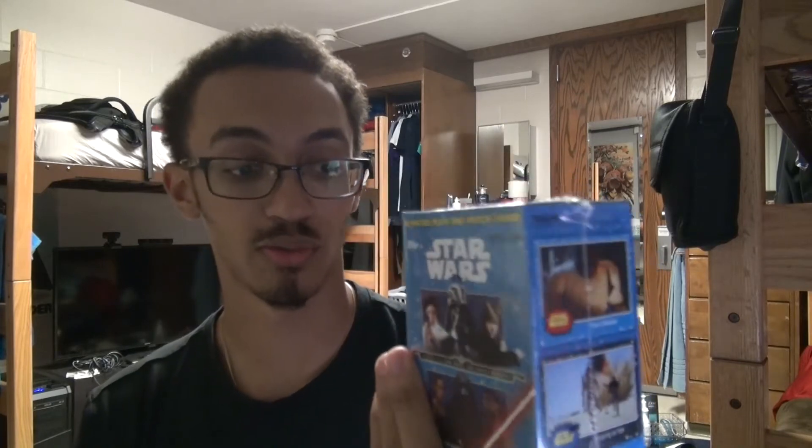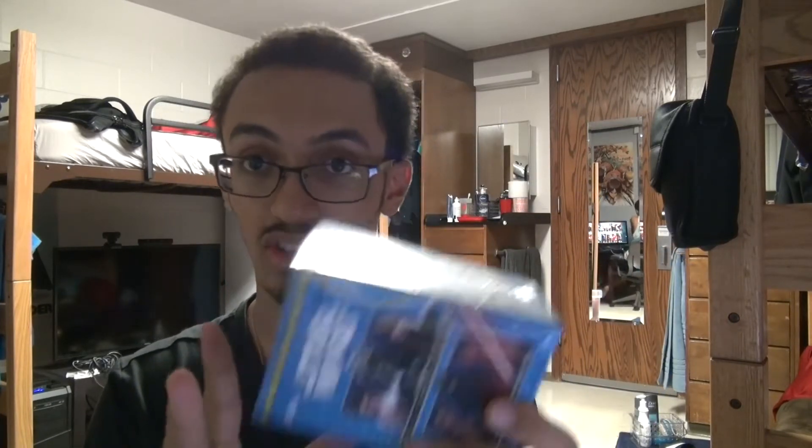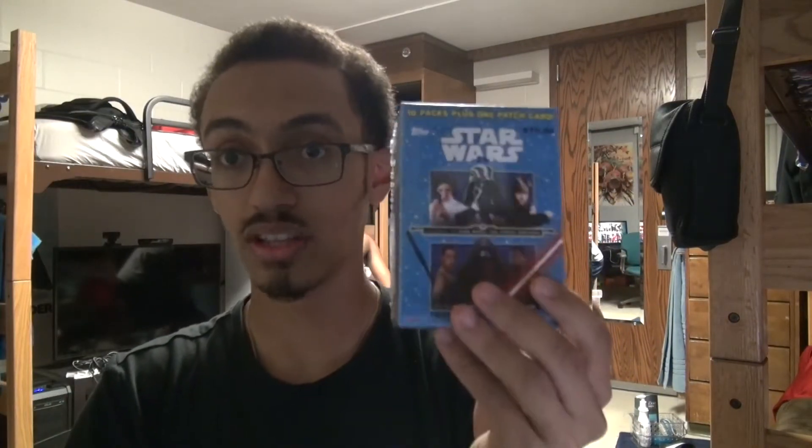They also did Phantom Menace, Attack of the Clones, and Revenge of the Sith. So now they have some coming out during The Force Awakens, and it says look for the Force Awakens cards. I'm really excited. I have these packs and so I think we're gonna start here and mess with this and we'll see how this goes.